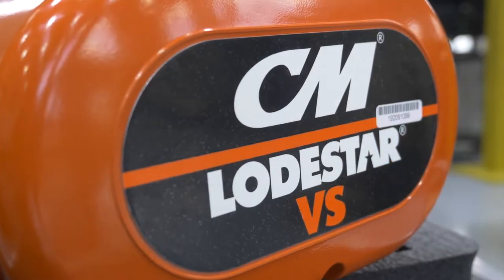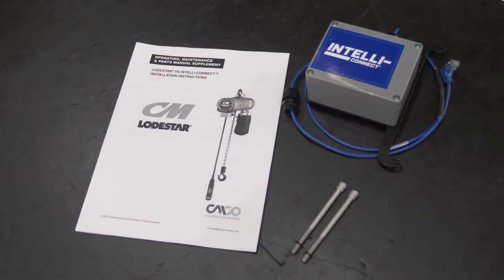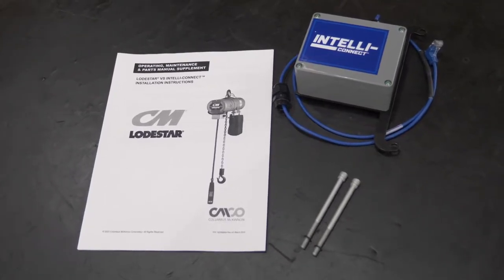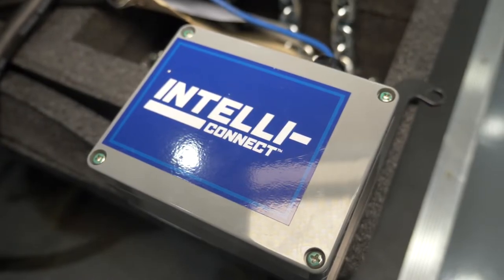In this video, we will walk you through how to install IntelliConnect on your V2 Lodestar VS Hoist. The installation kit you received should include all necessary parts to convert from the existing hardline data port on your Lodestar VS Hoist to our wireless IntelliConnect technology.